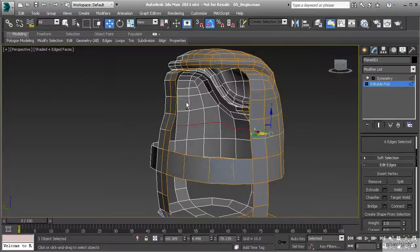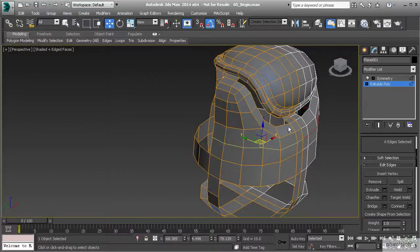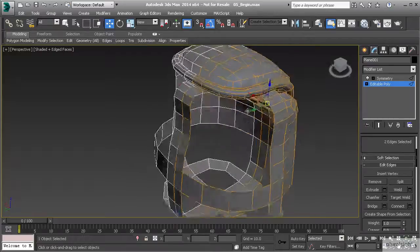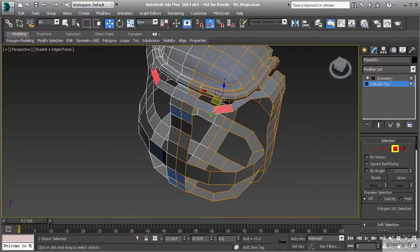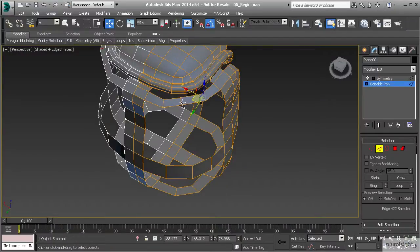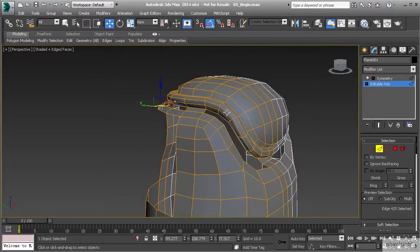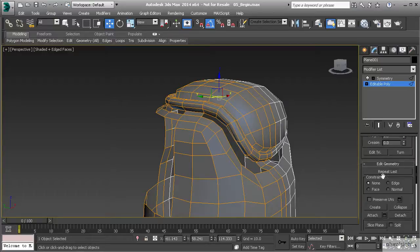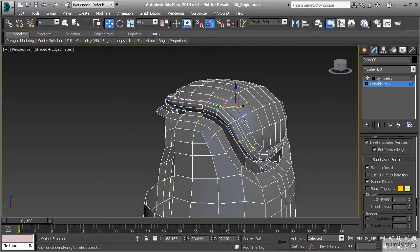Now we have enough polygons to start going straight across. Before I start doing that, let's make sure we take care of this loop right here that comes up and across the top, as I want it to come around and connect to here. Let's select the two edges we want to connect and use bridge, continuing with four segments because I know that's going to match up with the rest of my geometry. Let's go to edge mode, make sure we have the correct edge selected, and pull that around. Whenever working with editable poly with symmetry turned on, you'll want to adjust the cage color, as the orange can be a little hard to see.